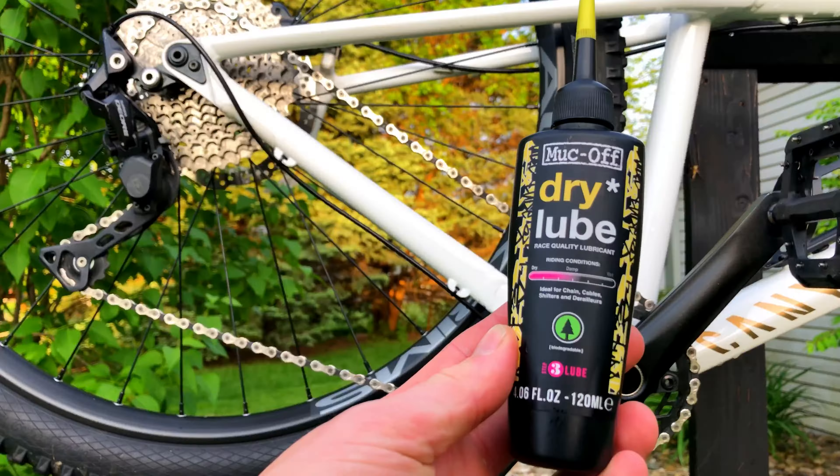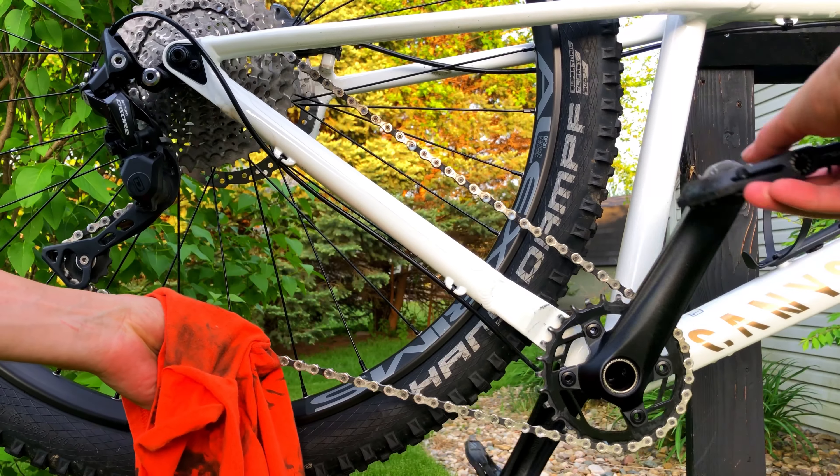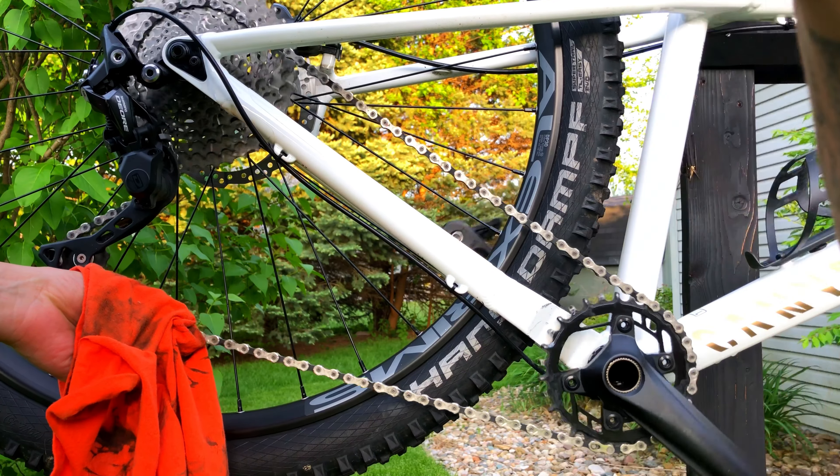Last but not least, I make sure my chain is nice and clean and dry, and then I apply this chain lube. My instructions say to let it sit for a few minutes before wiping off the excess with a dry cloth, so that's what I do.